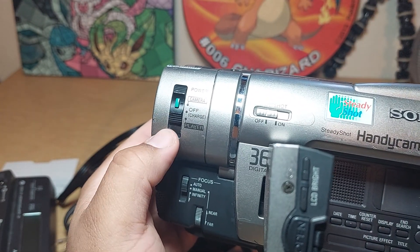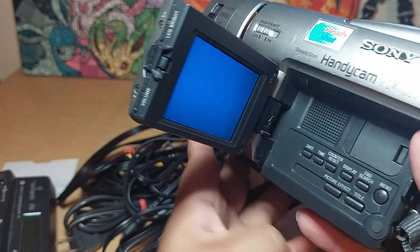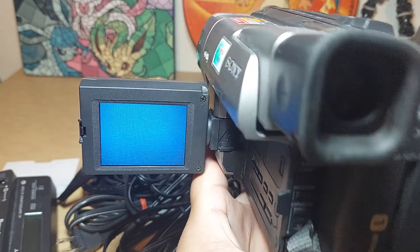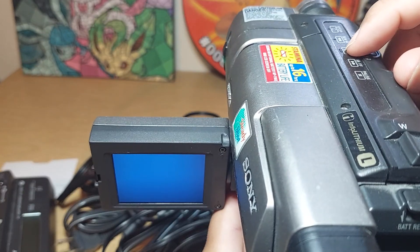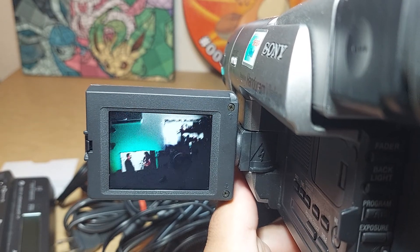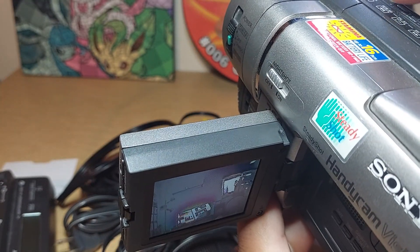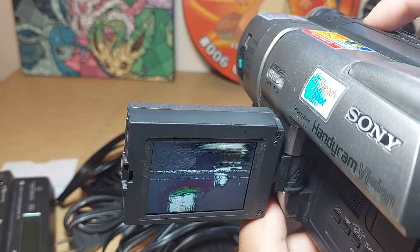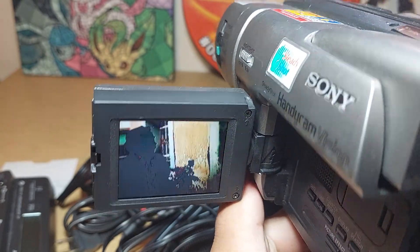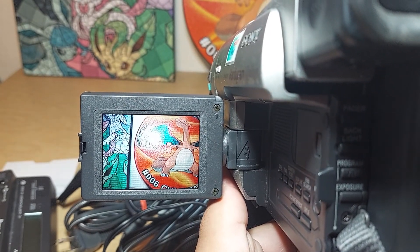Now let's go to the actual player on the bottom. You press the green button and then you press play on top, and it's going to show you what I've recorded. You see it rewind — that's what I just recorded right now. I recorded that also on a different day.